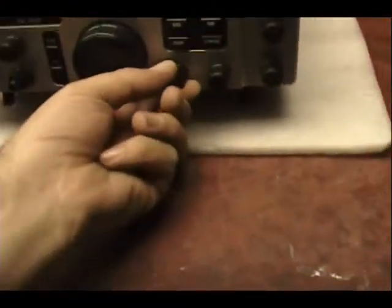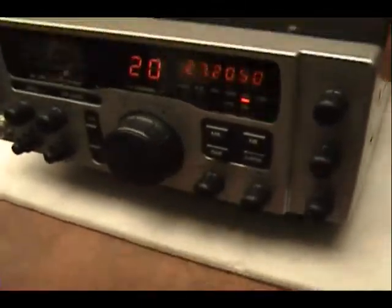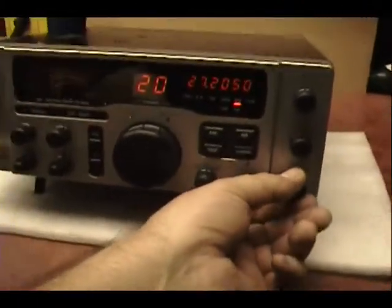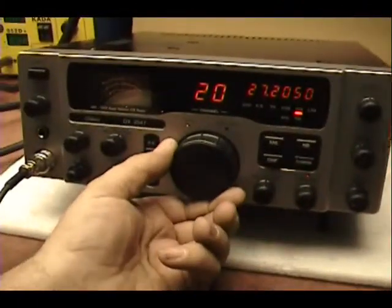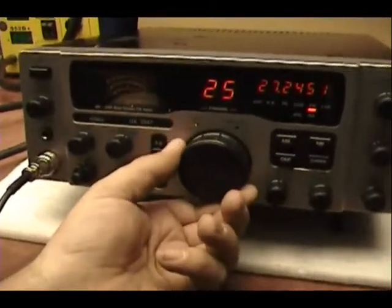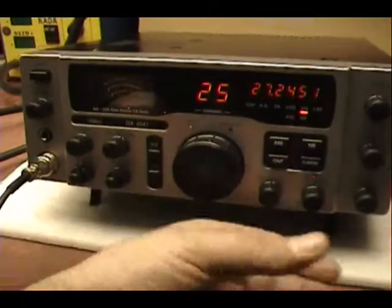Ok. It's like Saturday night at 8 o'clock. It feels like somebody talking over here.